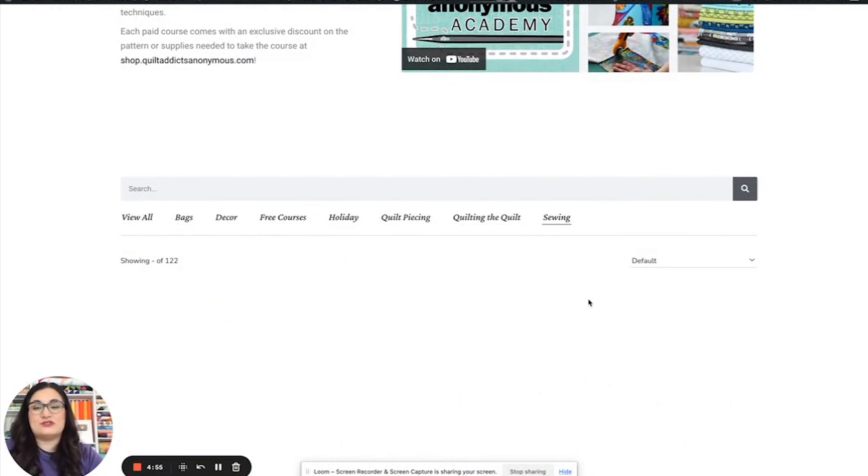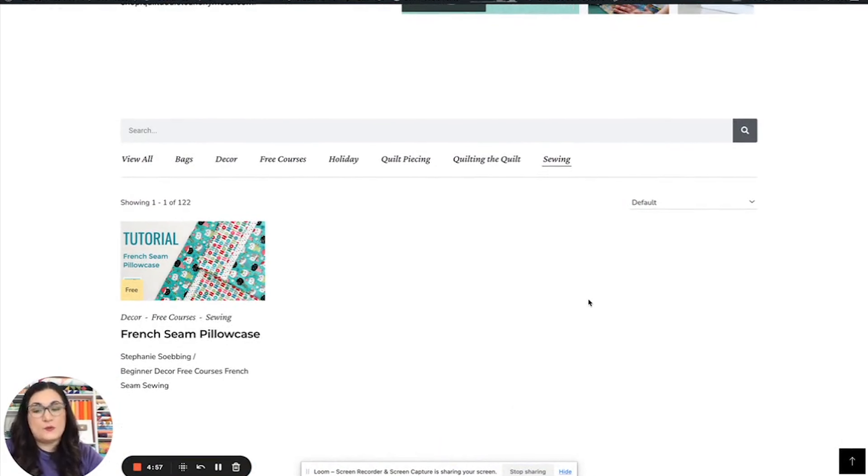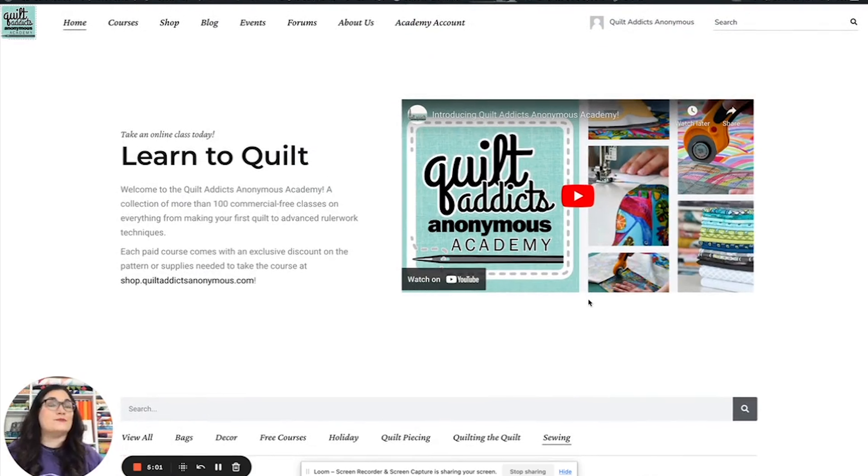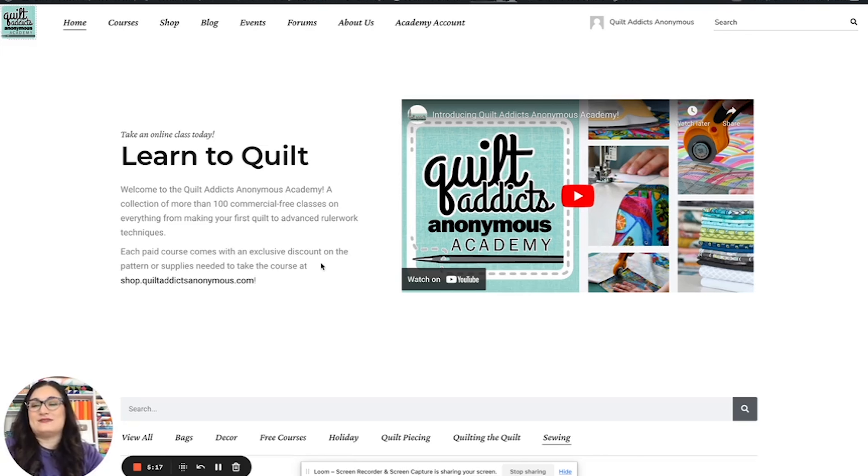We also have some general sewing tutorials, and there will be more. My video editor is an expert knitter, and I do a lot of knitting as well. We want to do a lot more than just quilting on here — some more garment stuff as time goes on. But this is where we're starting. We figured a hundred videos was good to start with, and that's where we're at.